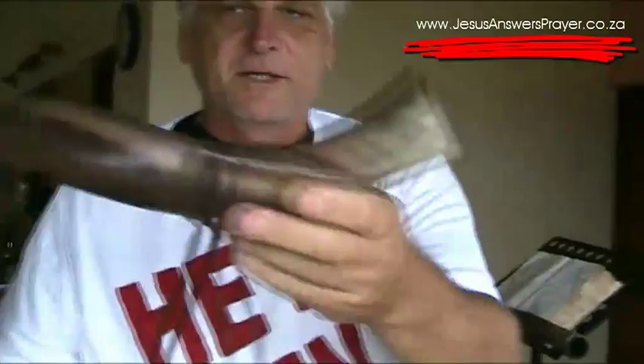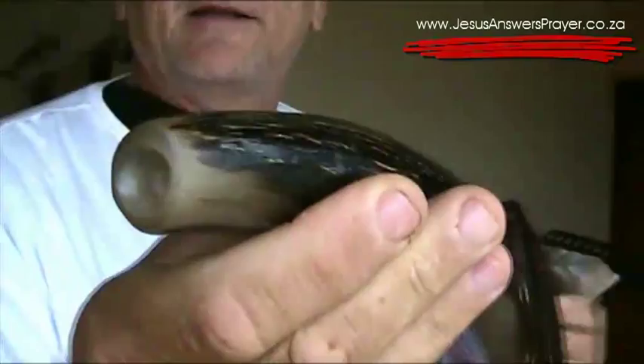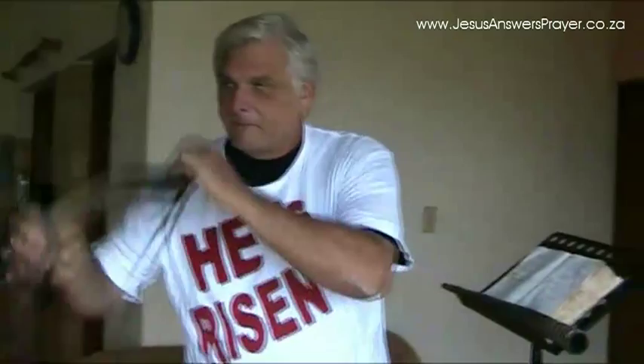This is the first one I made. God provided this for me — you can see it's actually very beautiful. There's the mouthpiece. It's a bit difficult to blow this one for me; I had to practice quite a bit.